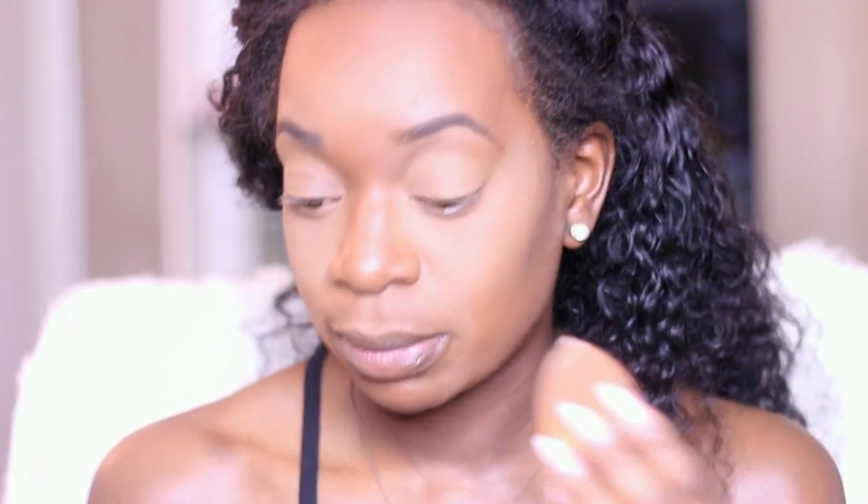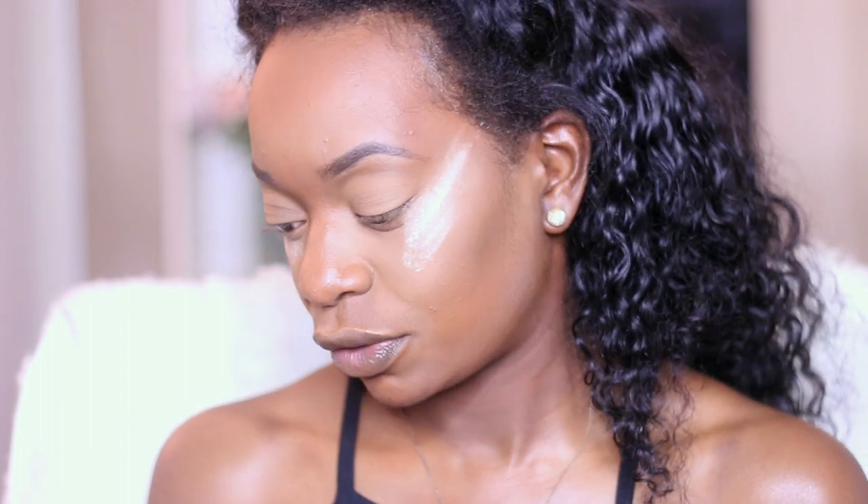Now I'm about to start with the look. I already did my foundation, so I'm just going to take my beauty blender and reapply some setting powder right at the edge of my eye so I won't have any fallout. First I'm going to use my Morphe G17 brush and start with this color first.